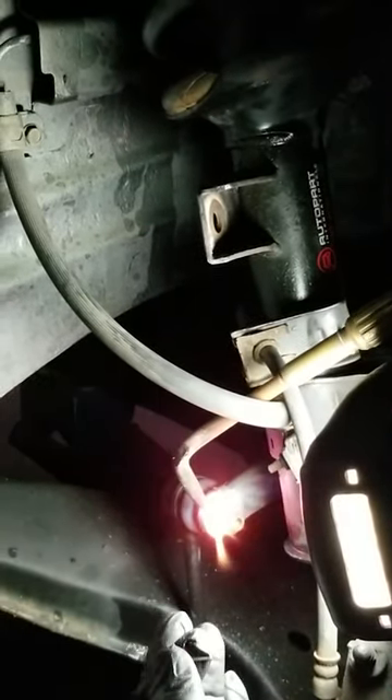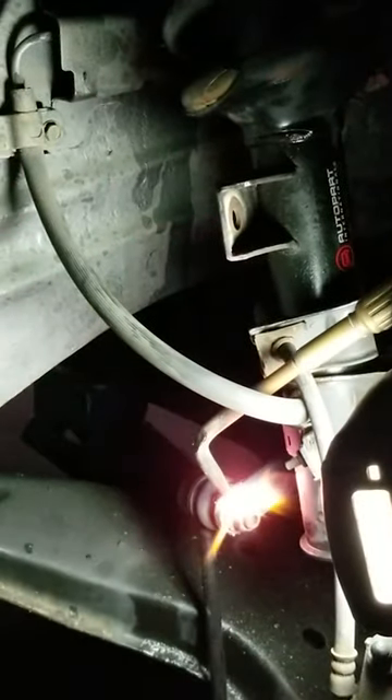So I'm going to heat this up red hot. I'm not worried about the strut because nothing is in the way. The boot might catch on fire but don't worry about that. Once that is heated up red hot, you turn your heat off.